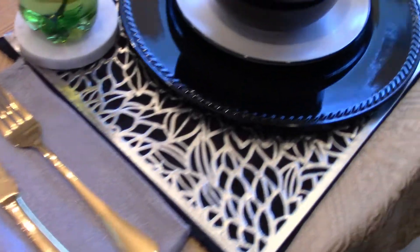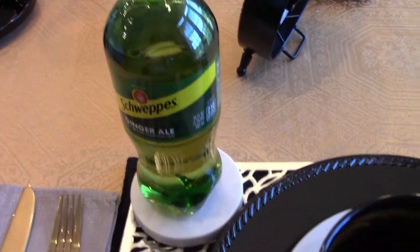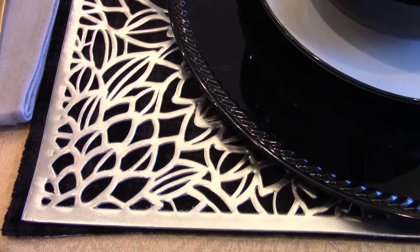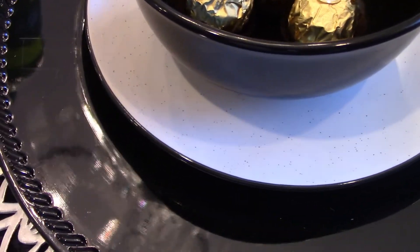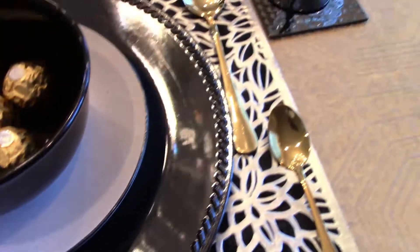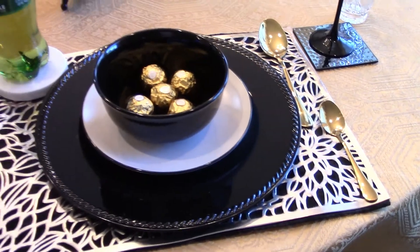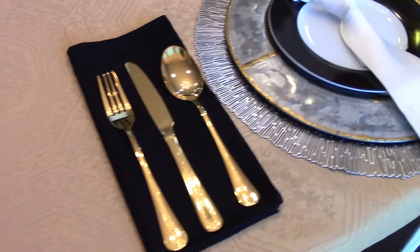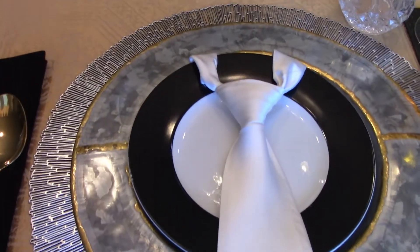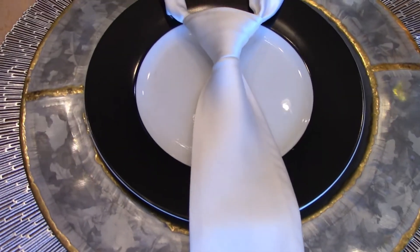I'm going to take you around. I used two place mats, the silver on top of the black. This salad plate is trimmed in black. Black stem glass here. And I'm going to move to the back of the table. Here I used his white necktie on this place setting — galvanized charger, trimmed in gold.